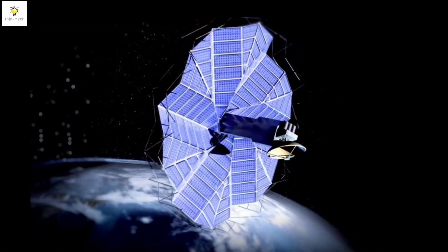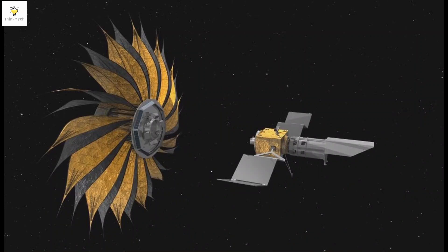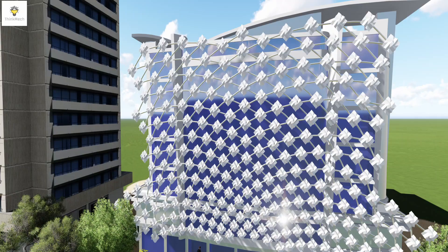Possible applications include deploying solar arrays and antennas for CubeSats, space telescopes, communication satellites, and many other space applications, as well as extending beyond space, with expandable structures in architecture, emergency shelters, and temporary installations for events.